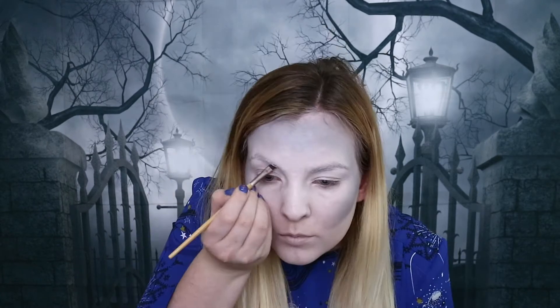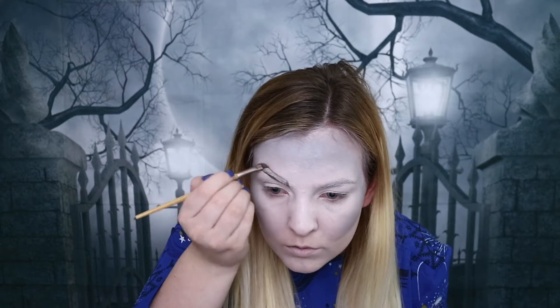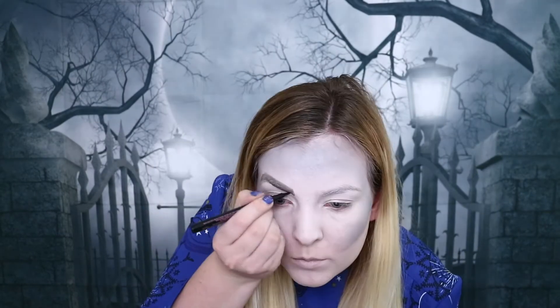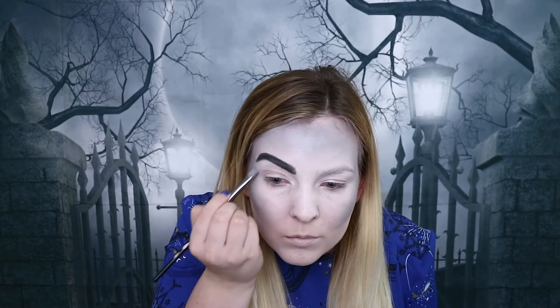The next step is going to be our eyebrows. To create the eyebrows I'm going to be using the Super Cat Black Eyeliner Pen by Soap & Glory as well as the Anastasia Dip Brow just to create the shape I want, and then I'm going to fill it in with the black eyeliner pen, taking an eyeliner brush to apply this. Then we've got to try and repeat the same thing to the other eyebrow, fingers crossed it all goes well.